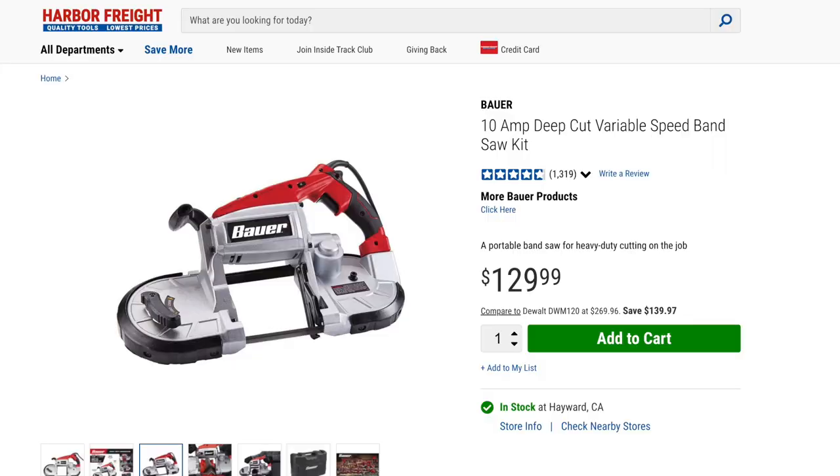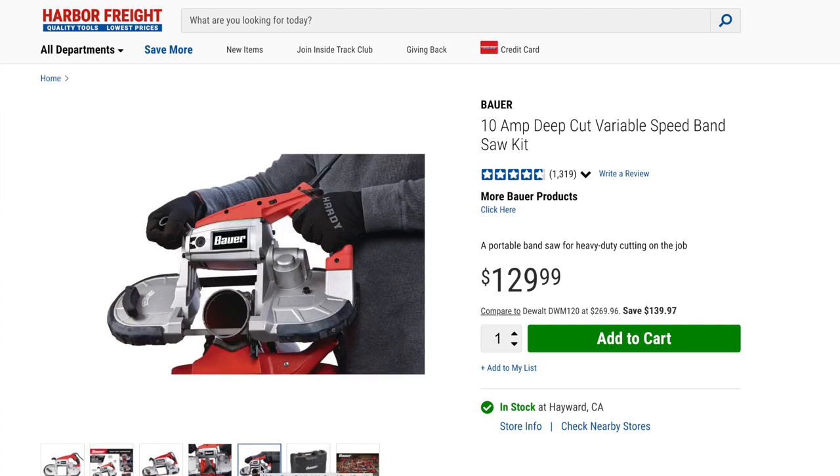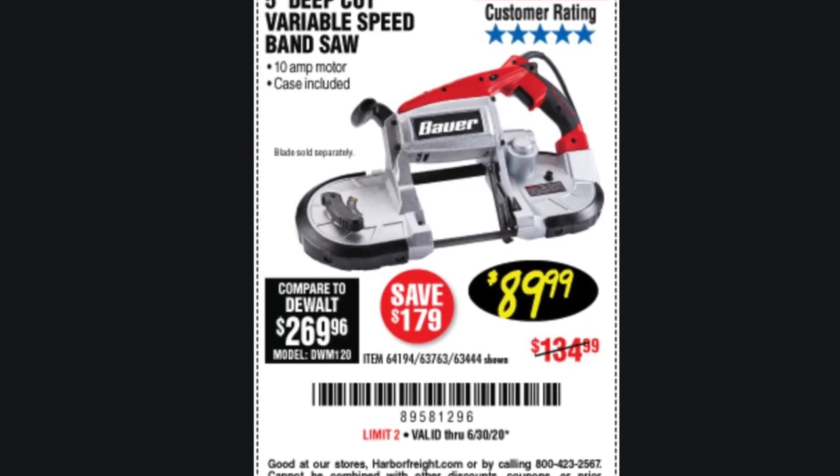The core of this saw is a Harbor Freight Bauer metal-cutting variable-speed bandsaw. It normally runs for $130, which is still a great bargain even at that price. It's pretty hefty and heavy and will cut through a 6-inch pipe and, of course, rebar and other kinds of metal. But I bought it from Harbor Freight with a coupon for $90, and that was a tremendous bargain. You should probably look around because they often will sell for that amount.